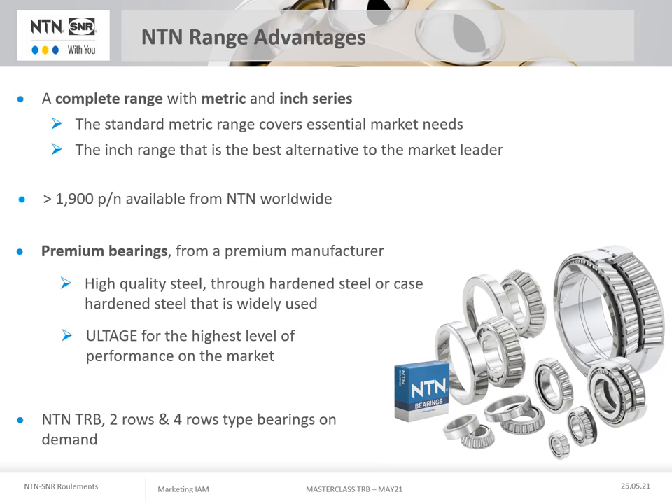It is a range with a premium design produced by a premium manufacturer which will bring you technicality through the use of high performance steel, including a very important use of case hardened steel, and who continues to improve its products to always offer the highest level of performance with metric bearings under the ULTAGE label.